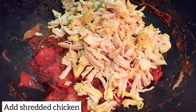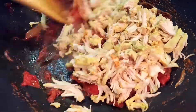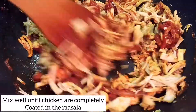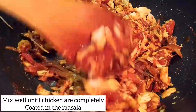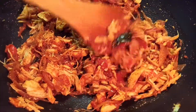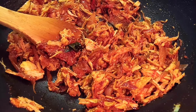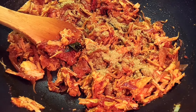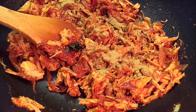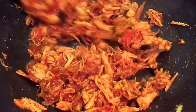Now add the sauce and mix it well. Add a little bit of salt. I have to use boneless chicken in this recipe.